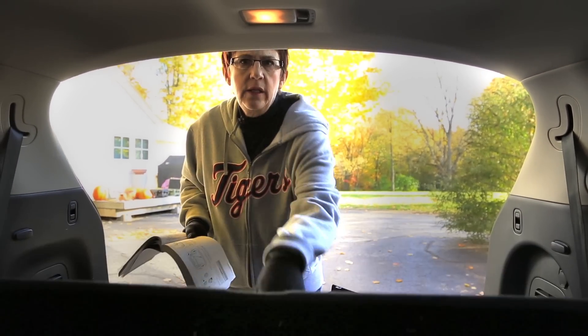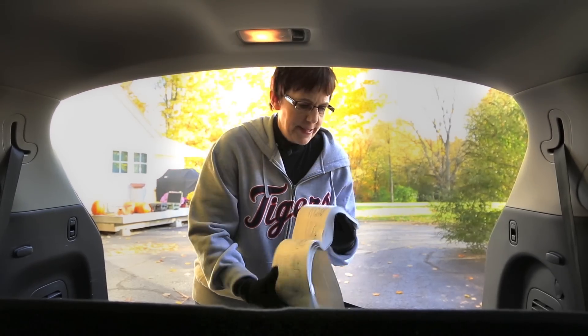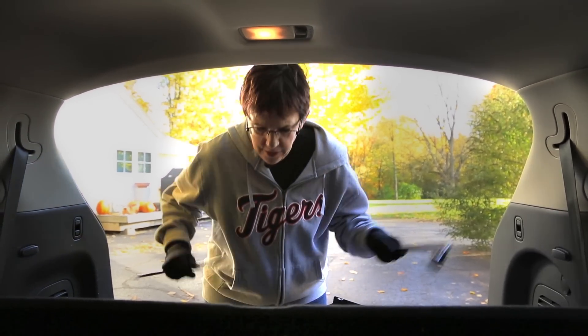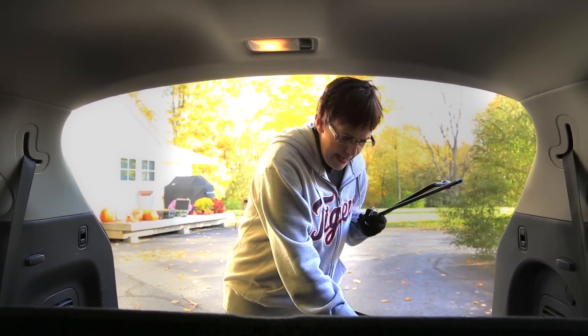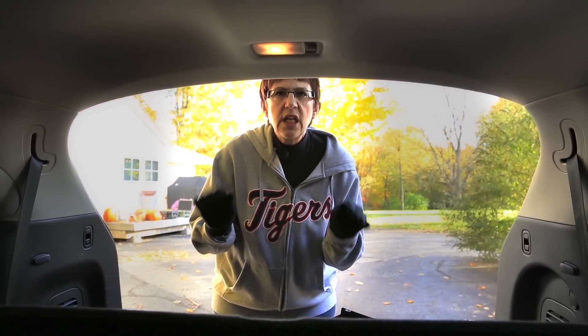I thought the spare tire was going to be right here under this panel — oh, it's not. It's outside underneath, held up by something I can't figure out. There are a million parts: these parts, this part which was sort of randomly floating in this bag, and this. It has just taken me 10 minutes to get all those parts out. This is why you want to do this in advance.